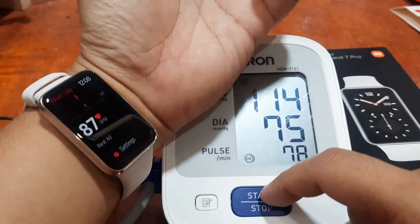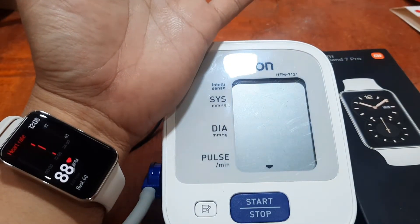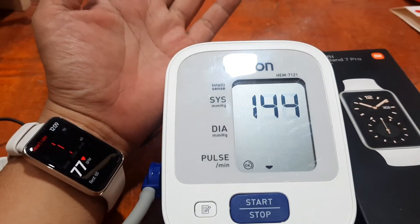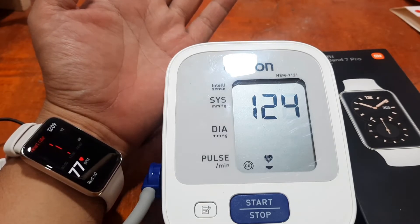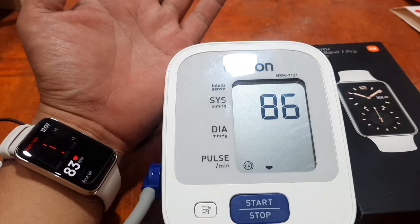We will adjust it to monitor for a minute and check if the result will be different with this setting. The Xiaomi band is showing 77 here, and we still have to wait for the results from the medical grade device. The Omron is showing 82, 81, 83 as we monitor.